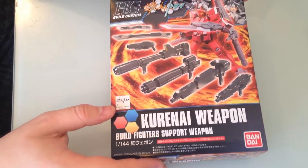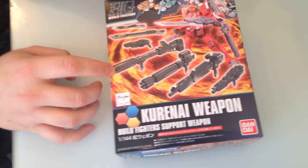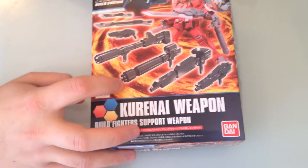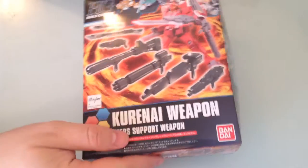It looks like it has a couple of sword pieces here, a little pistol piece, this giant bazooka-looking thing — reminiscent of the Mega Bazooka. It's got a chaingun, some sort of flamethrower beam rifle thing, and a tiny little beam rifle thing.